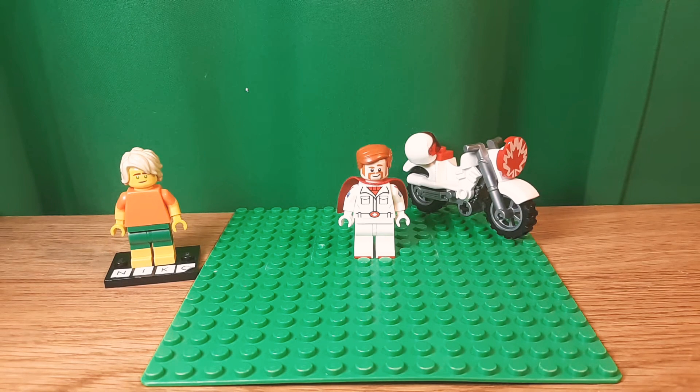Hello, Niko2064 here, back with another video, and today I'm going to show you how to build a better Duke Caboom from Toy Story 4. Let's get into this.